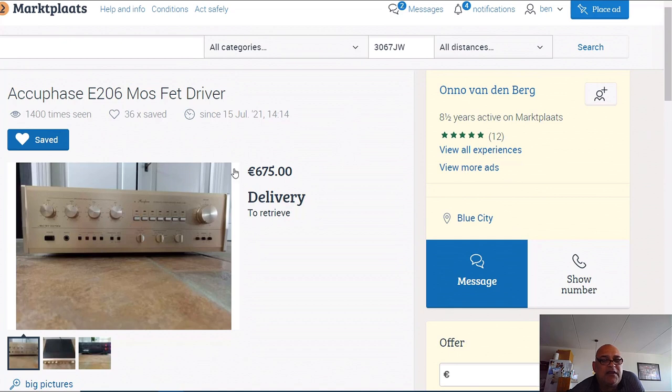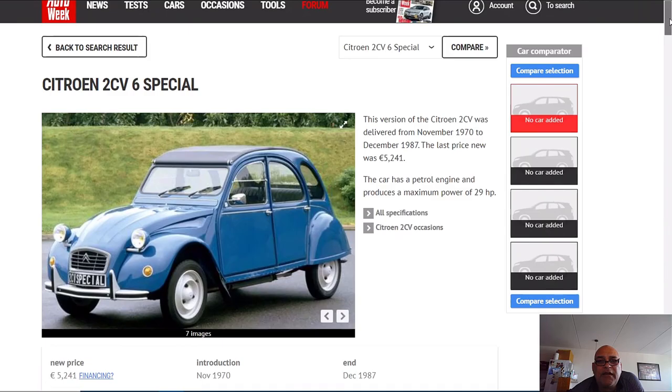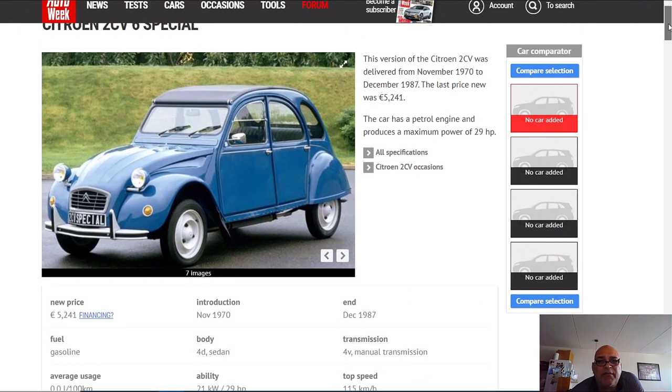And I'm going to show you something weird - you see this with cars too. I'm going to show you something. Watch this - this car had a new price in 1987. This model was built between 1970 and 1987. The new price was 5000 euro in 1987. It had 29 horsepower.